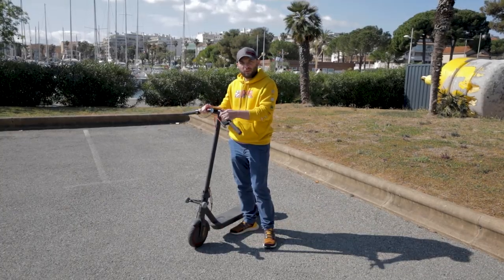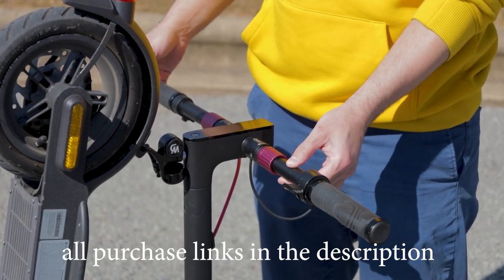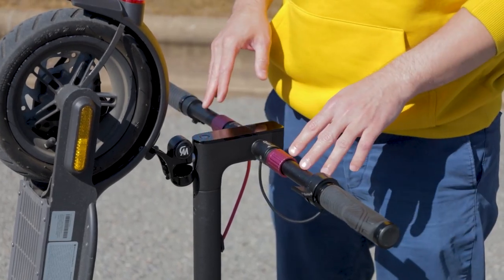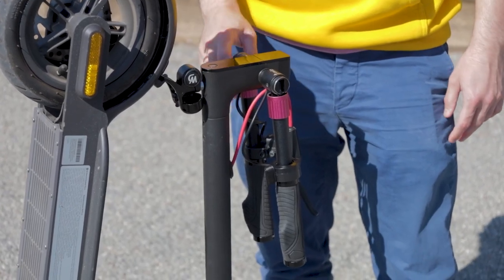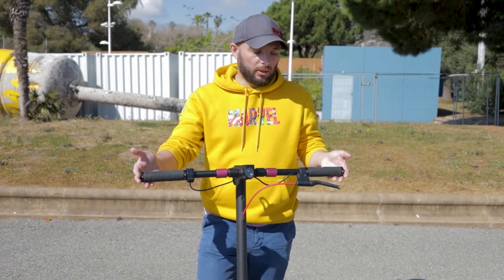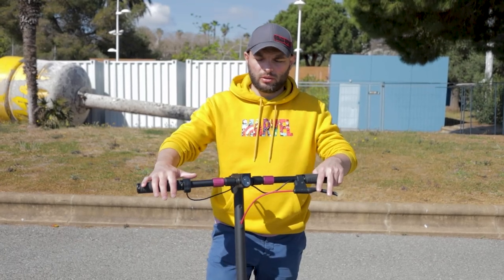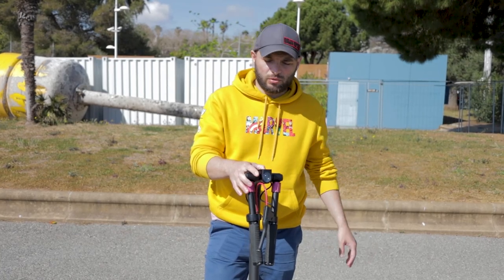First of all, folding handlebars. These handlebars I bought online — it's just a generic 22 millimeters in diameter folding handlebar which I had to modify in order to make it fit with the Xiaomi original frame. There are a couple of holes that I actually drilled into this. These handlebars are also much longer than the original Xiaomi ones, and because of this the scooter is much more maneuverable.